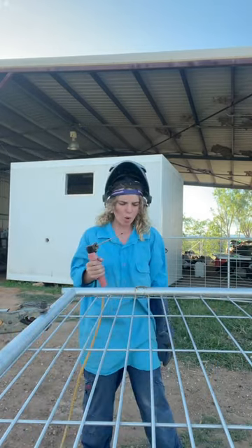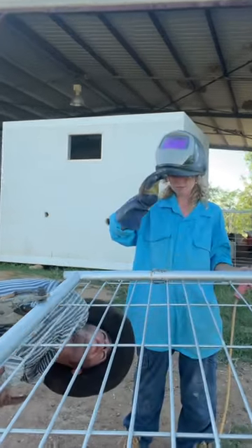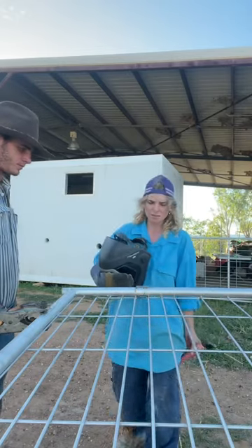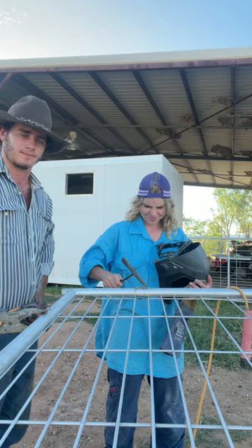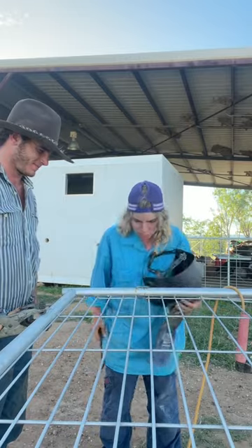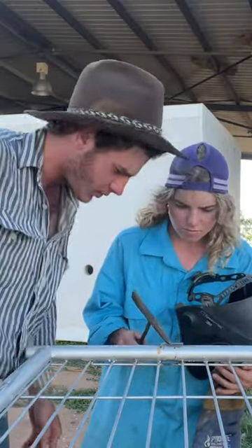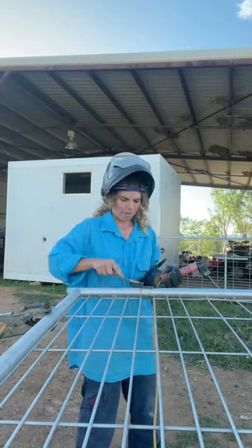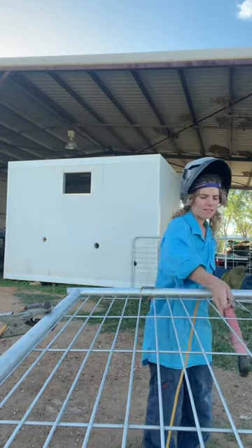It's just getting worse. Alright, it's alright. It's pretty good — I think if I keep starting it, it's half decent and then just goes to shit. Stunning, my man. Actually exceedingly ugly.